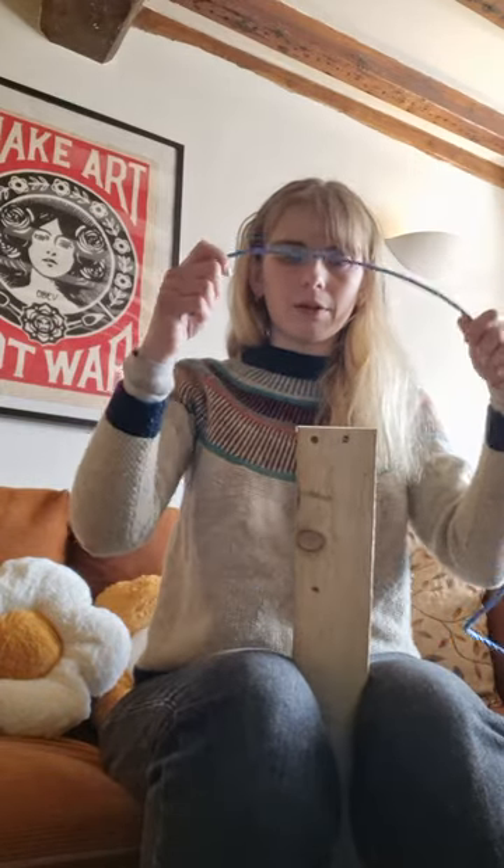Hello, my name is Suzanne Rowbotham and I'm going to demonstrate how to do a clove hitch tie. Here's my object, here's my rope.